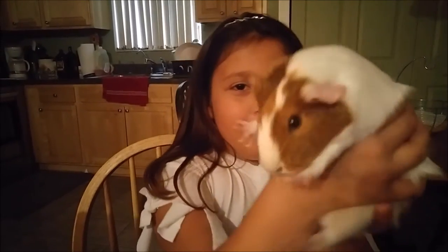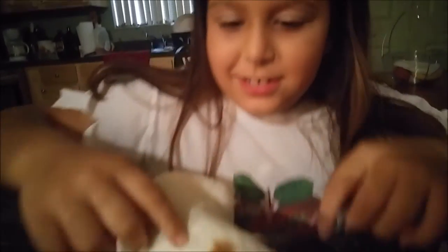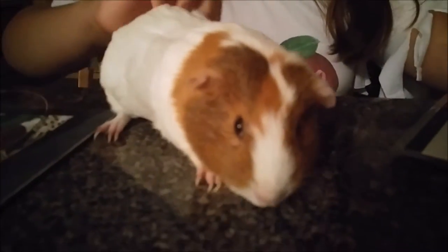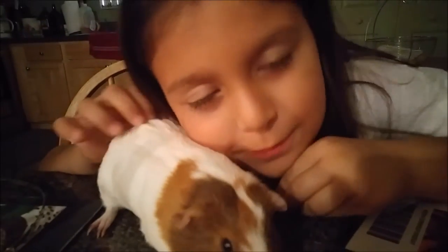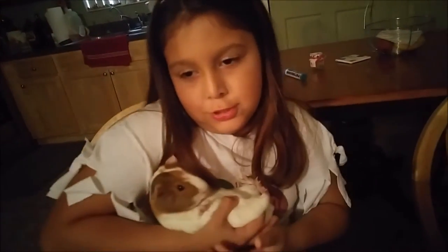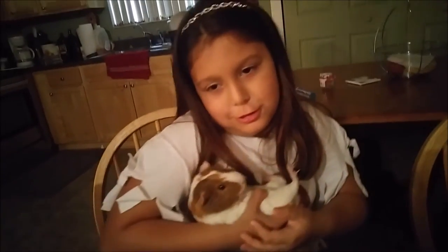Subscribe because of cuteness. And here — who is this now? Marshmallow. That's your little guinea pig, Marshmallow, right? I kissed her earlier. She has like red in her hair now — you got lipstick on her hair. Hi, Marshmallow! Say hello, Marshmallow. She's my little tiny one.